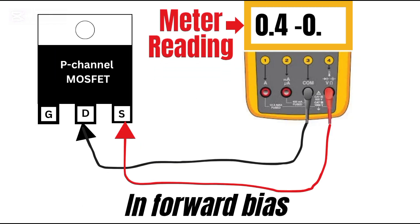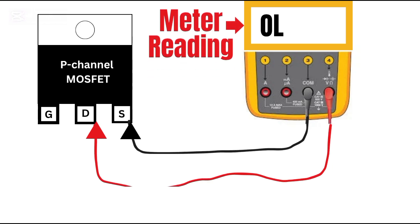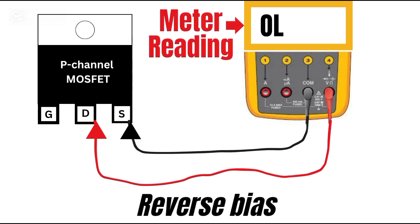For a P-channel MOSFET, the diode direction is reversed. Red to source and black to drain should give you something like 0.4 to 0.7 volts. If you reverse the probes — red on drain and black on source — you should get OL, which means the diode is now blocking.